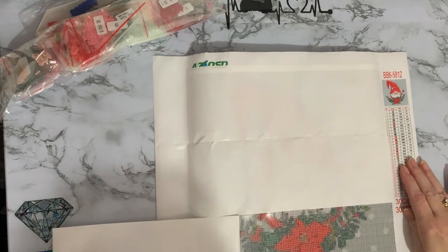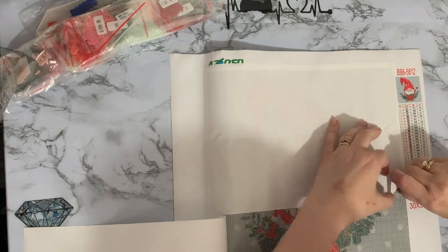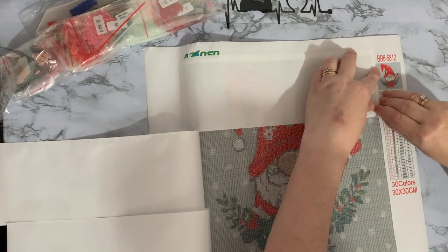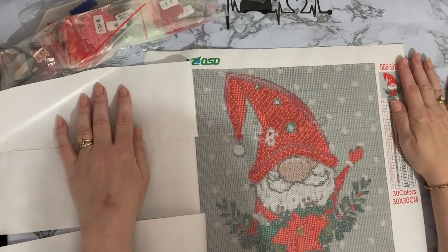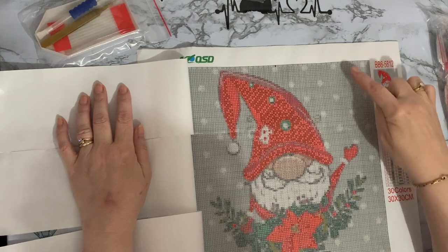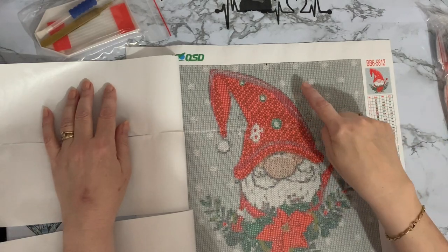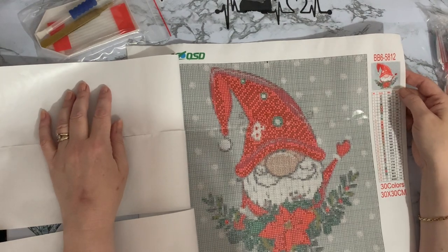Oh no, this is in three bits — oh my goodness! Let me just peel these back. Oh look at his little face, and you've got a big poinsettia in the middle as well. Let's peel that back very slowly — it does look quite sweet. This is a square drill — you can see quite deep grid lines. It looks a bit like dog tooth. There's quite a lot of color blocking around the edges, and the snowflakes in the background are going to be a different color. Just a nice little 30 by 30.